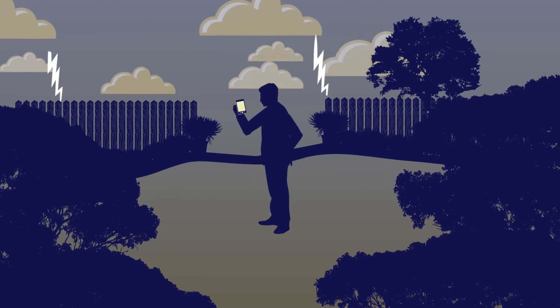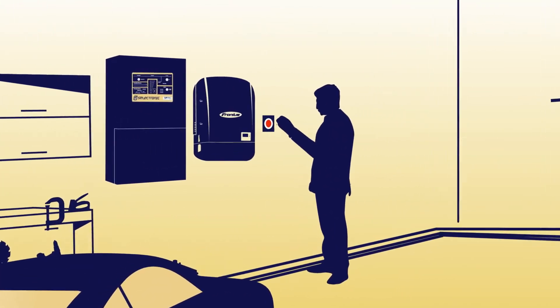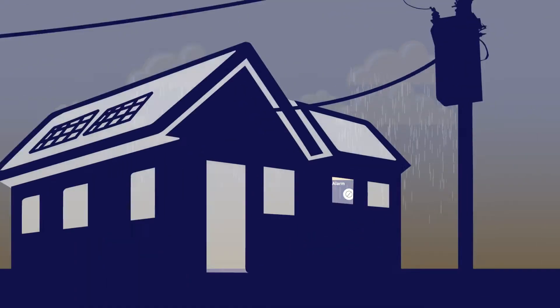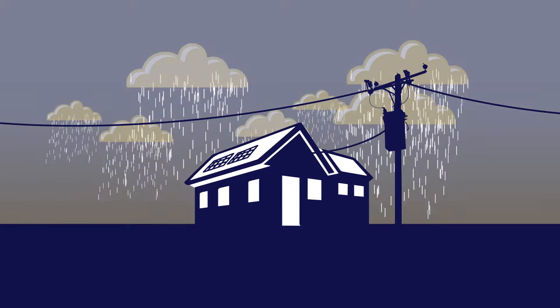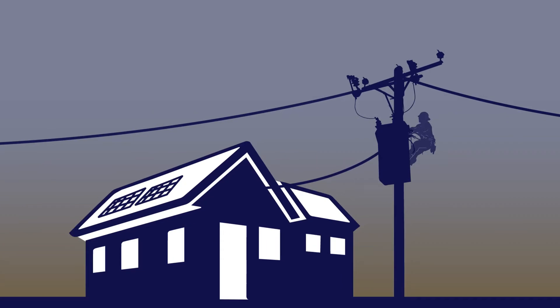You can also add a storm switch to a solar hybrid system. Hit this if you think you may lose power — it will recharge your batteries quickly from the grid. Then, if the mains go out, you won't be left in the dark.